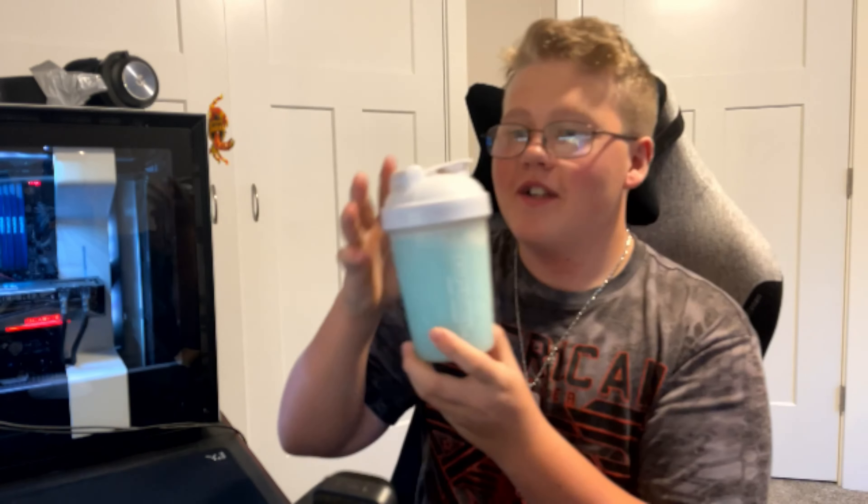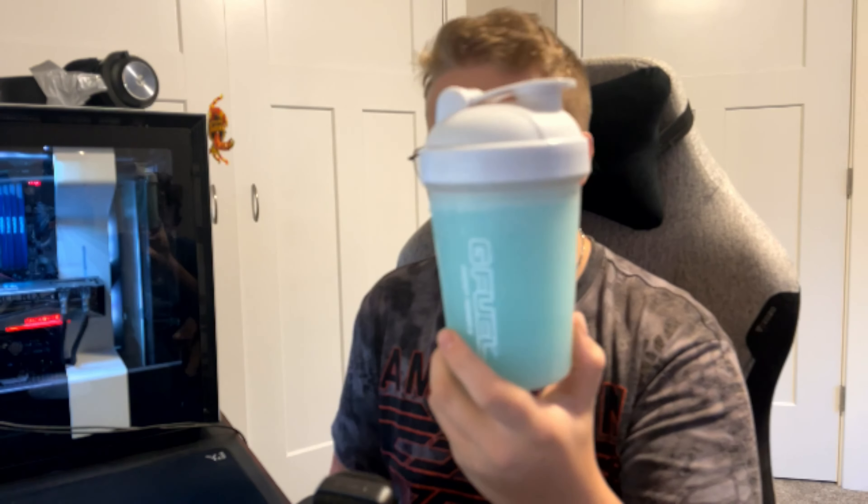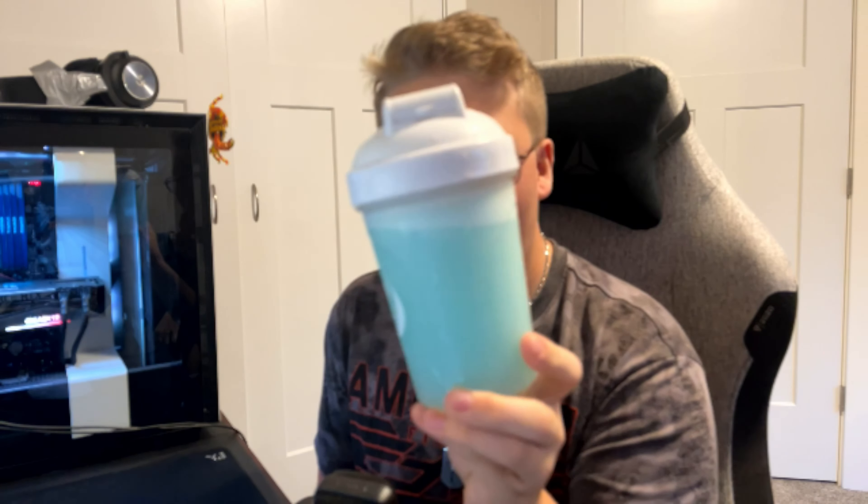Okay, we have it shaken up here. It's a very blue — like a cotton candy kind of blue. On camera it looks like Tropical Rain, but in real life it looks like a greenish blue. Alright, let's go ahead and smell it and try this out.